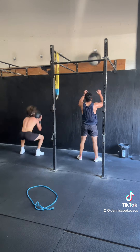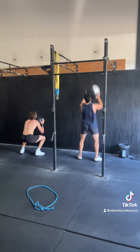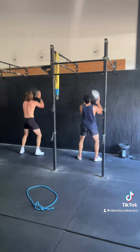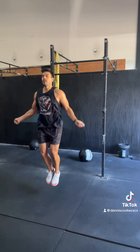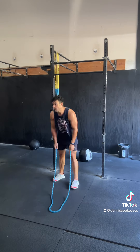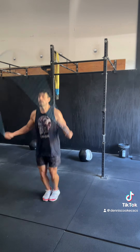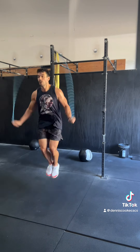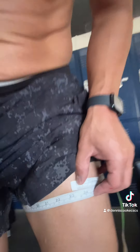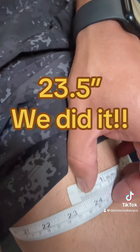Since I was in CrossFit class, I jumped into the Metcon. We did three rounds of 25 wall balls into max rep drag rope double unders. This is a high skill thing, but I got the skills. Luckily, coach was counting for me — I can't count. I always count more than what I actually got. Just winning class. 23.5 — we did it! We can go home. Let's go eat. Peace.